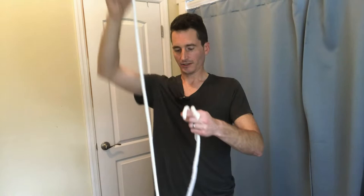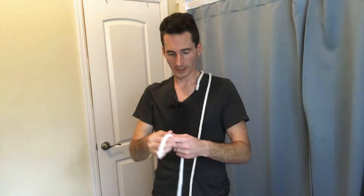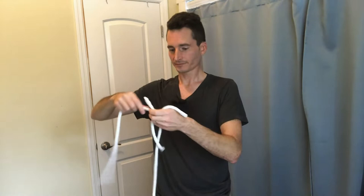For this trick we will use three ropes of different length: a long rope, a medium rope, and a short rope. A spectator can examine the long rope, the short rope, and the medium size rope — give a tug and a pull and make sure they don't stretch or come apart or anything abnormal. I'll take these back from you, thank you very much.